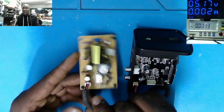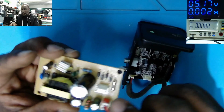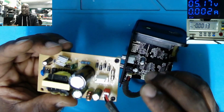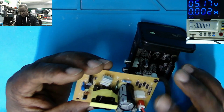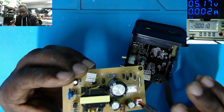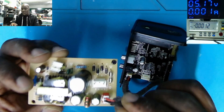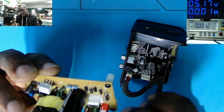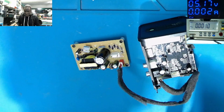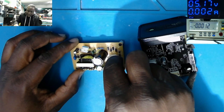We have the switching power supply. The input here has two wires — live and neutral. We have the fuse, four diodes which are changing AC to DC, the big capacitor, the chopper, some diodes on the secondary, and two wires on the output. The output voltage isn't labeled on this switching power supply. This was booked in as no power, so let's try to help the customer.